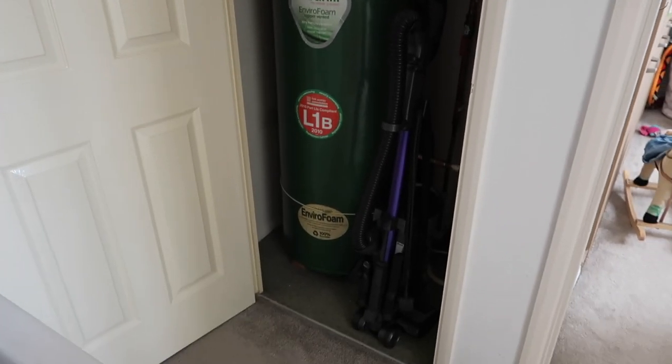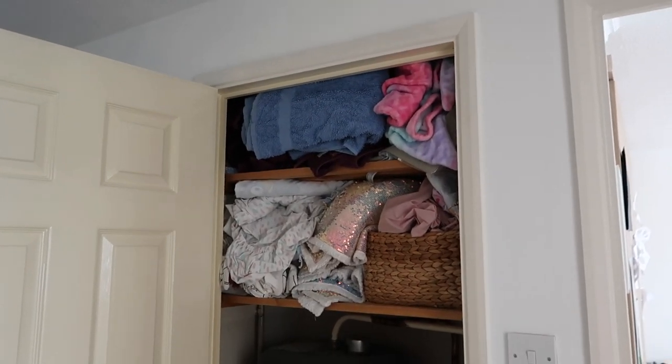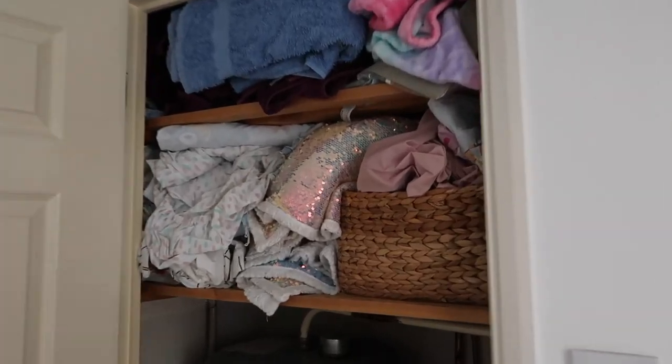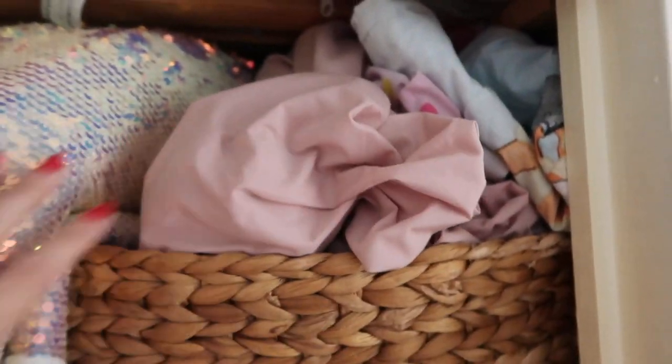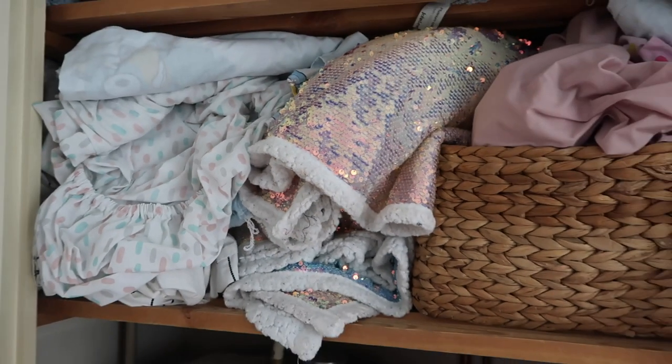Hey, I'm Vicky and today I'm going to be sorting out my airing cupboard. As you can see it has got itself into a bit of a mess. I've only got two shelves here — the upper one is kind of awkward because it's partly obscured by the door frame. Because I just haven't been very organized, everything is just stuffed in and I can't find things when I need them. If I do need to find stuff I end up having to pull everything out and refold it again.